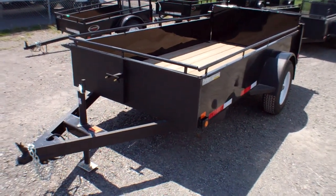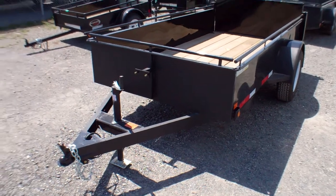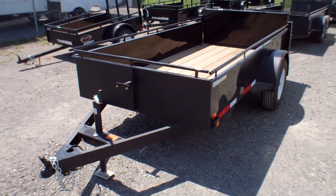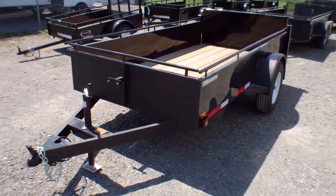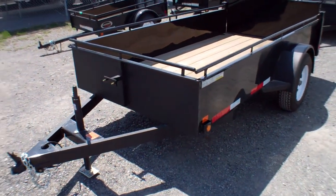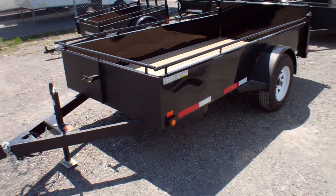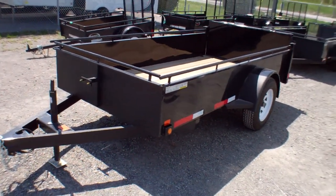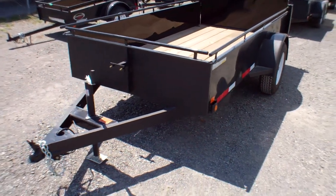We here at Primo Trailer Sales would like to introduce you to the UT 510 3K Utility Trailer by Canada Trailers. It is our most popular series and our most popular size. It is a full 5x10 box inside the box, and it is extremely well equipped for both commercial use as well as household and recreational use.